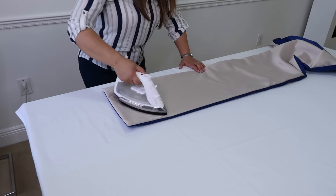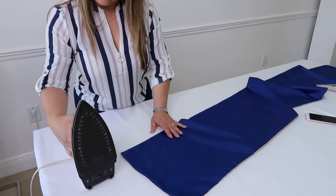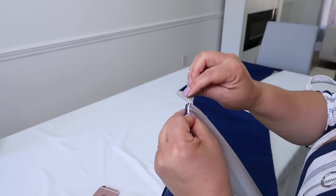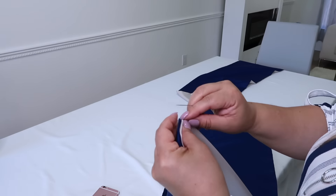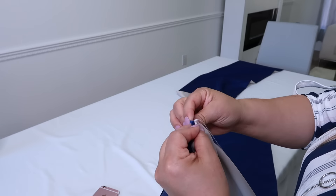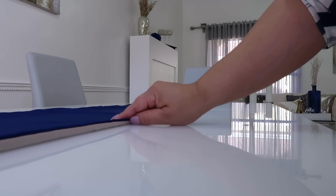Ahora en la parte de la apertura le vas a doblar también, le planchas y vas a darle unas puntadas invisibles. Trata de que no se vea nada el hilo para que quede la terminación más profesional. Y aquí está el resultado final del camino de mesa de doble faz.